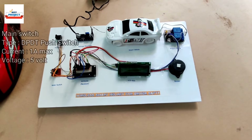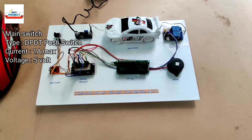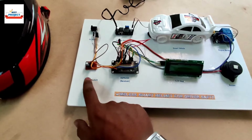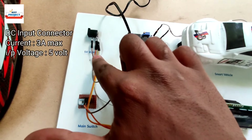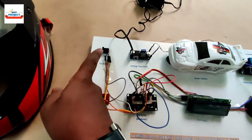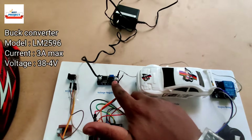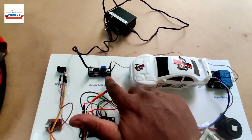Discussing about this project, first we will see which components are used in this model. Here is a bike switch — you can consider it the main switch — it is used to turn on and off the bike, car, or any vehicle. Here is a 5-volt power supply DC jack, used to connect to the DC adapter and provide power to the system. Next, we have a buck converter used with the adapter to reduce the voltage.